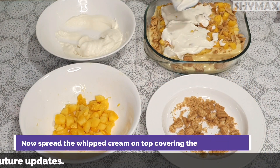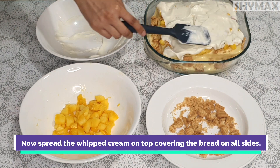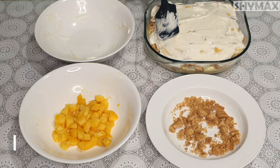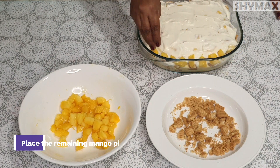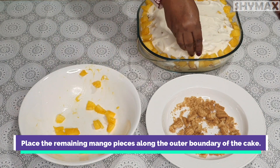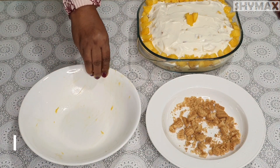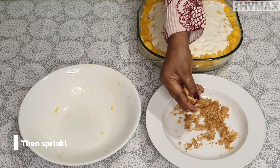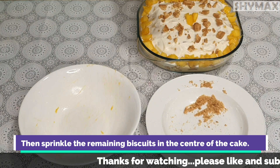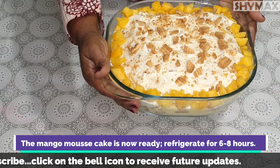Now spread the whipped cream on top, covering the bread on all sides. Place the remaining mango pieces along the outer boundary of the cake, then sprinkle the remaining biscuits in the center. The mango mousse cake is now ready — refrigerate it for 6 to 8 hours before serving.